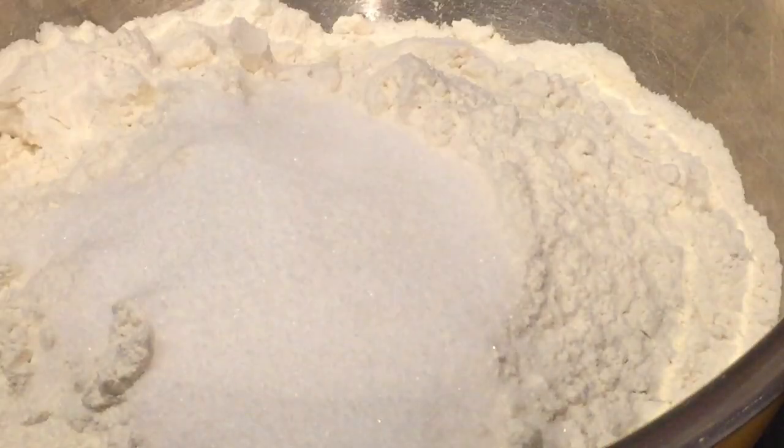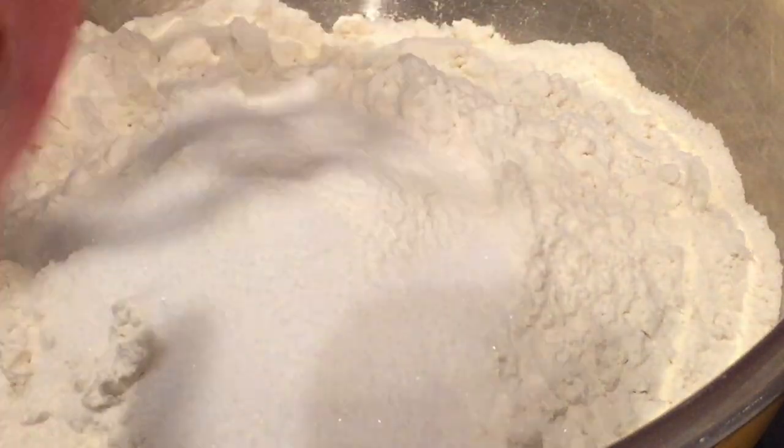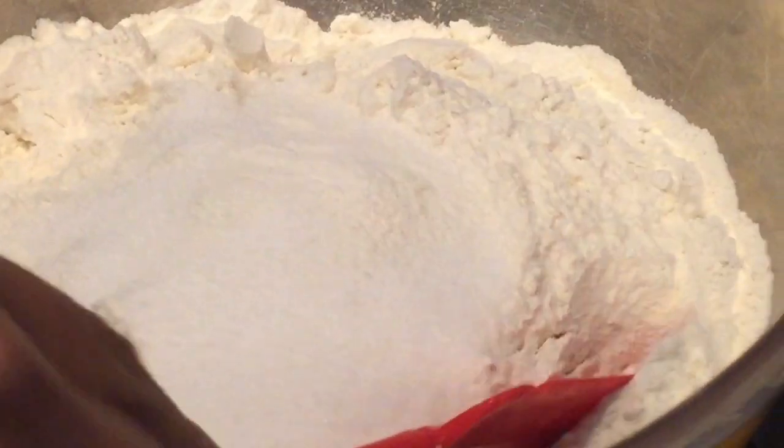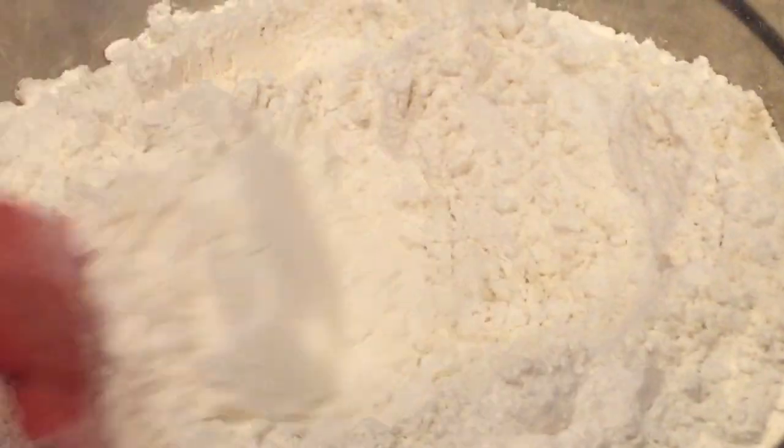Now we're gonna combine our dry ingredients. Into the bread flour, add in your granulated sugar, the dough conditioner, and the salt. With a spatula, just stir it in until all combined.